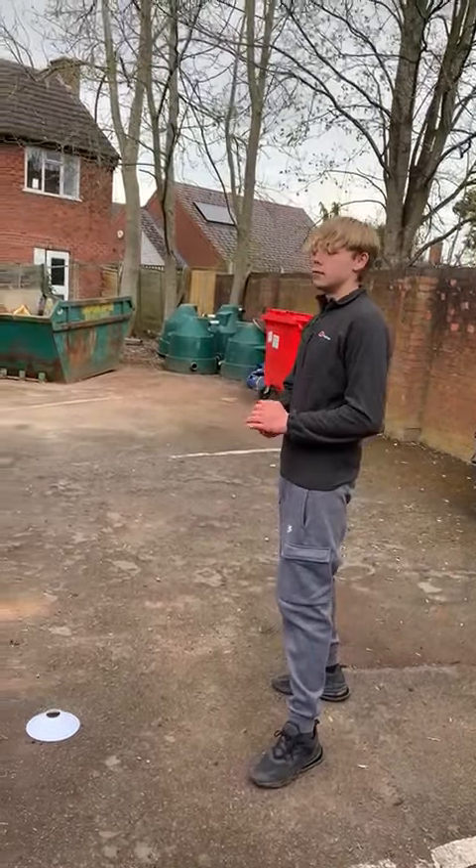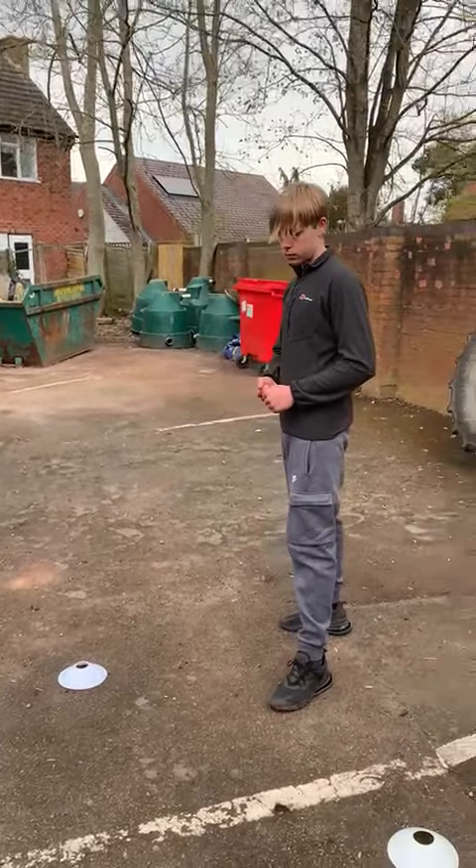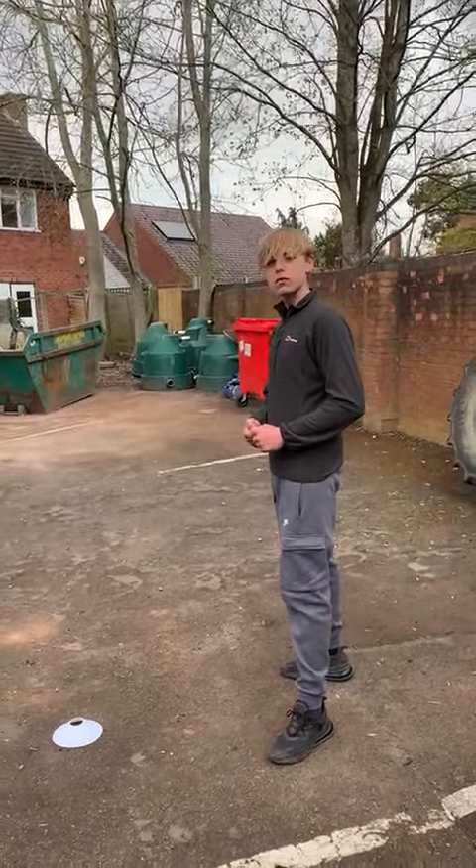Hello, this young person will now talk about some triangle cone footwork drills that are going to improve the boxer's movement and hand skills.